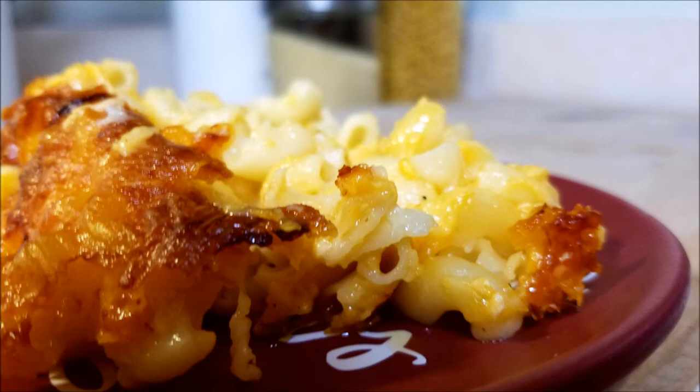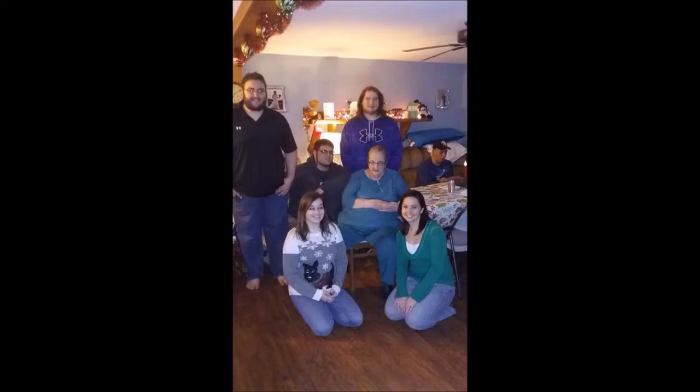Now of course we know everyone's still going to have that box mac and cheese in their pantry — we're not going to judge, but it's okay, try this out. Definitely subscribe if you haven't yet and check out our how-to videos. There's going to be one on cooking macaroni as well as other ones. Thanks again everyone — cooking should be fun, have fun doing it.